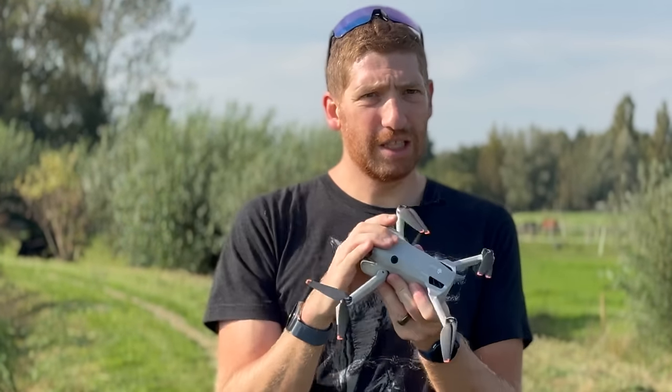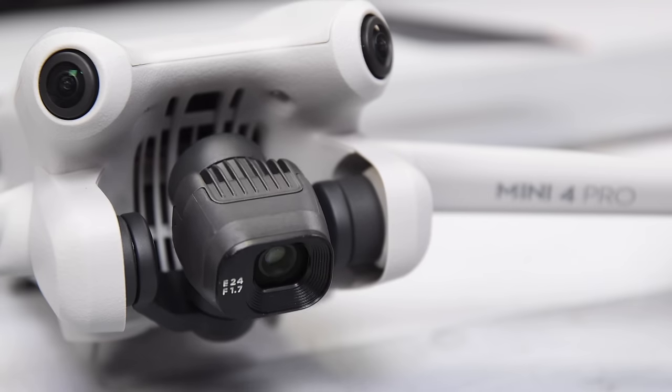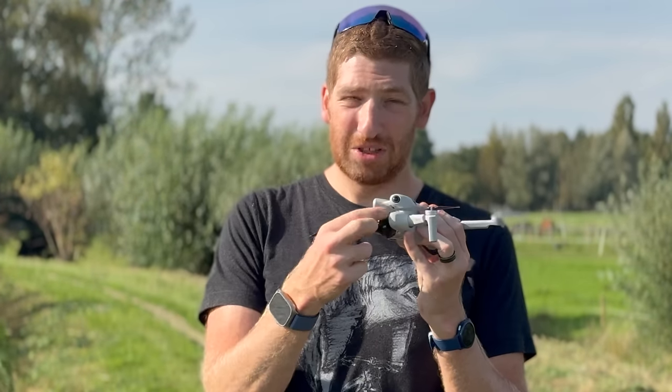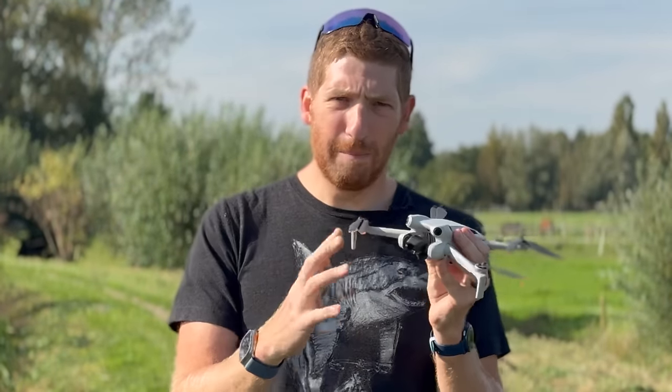Always, always use the gimbal guard when traveling with the drone in your bag. The gimbal is the most sensitive part — I could throw this drone right now and it'd be fine, but if the gimbal gets a head-on smack it might not be. Think of the gimbal like a flower: you can touch it as long as the drone is powered off. But once the power is on, do not touch the gimbal.